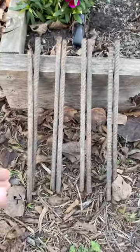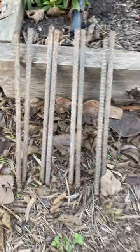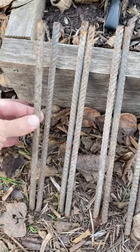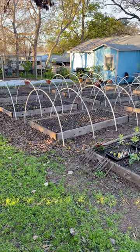All of these PVC hoops and structures are anchored on a 12-inch piece of rebar, just driven into the ground about halfway. I use a heavy hammer, then slip the PVC on top, and then you have a hoop house.